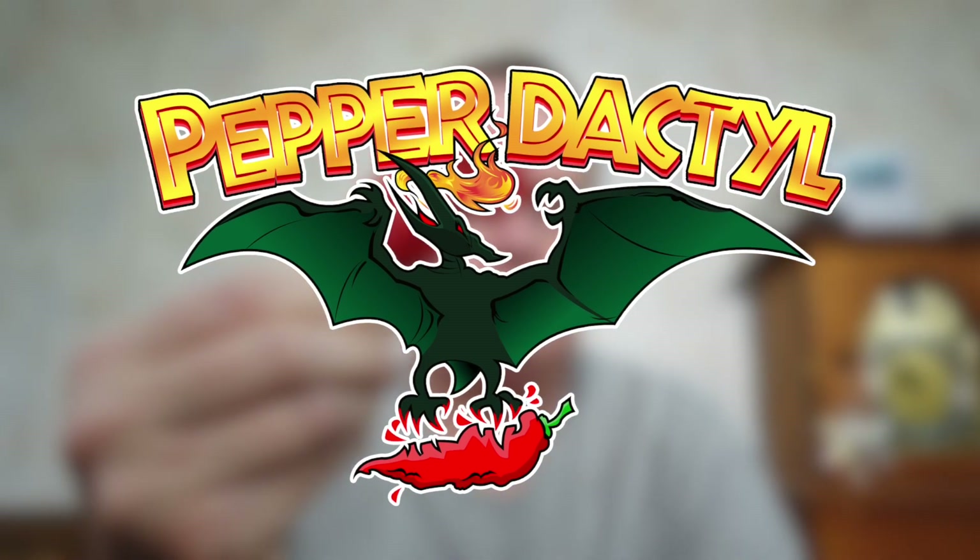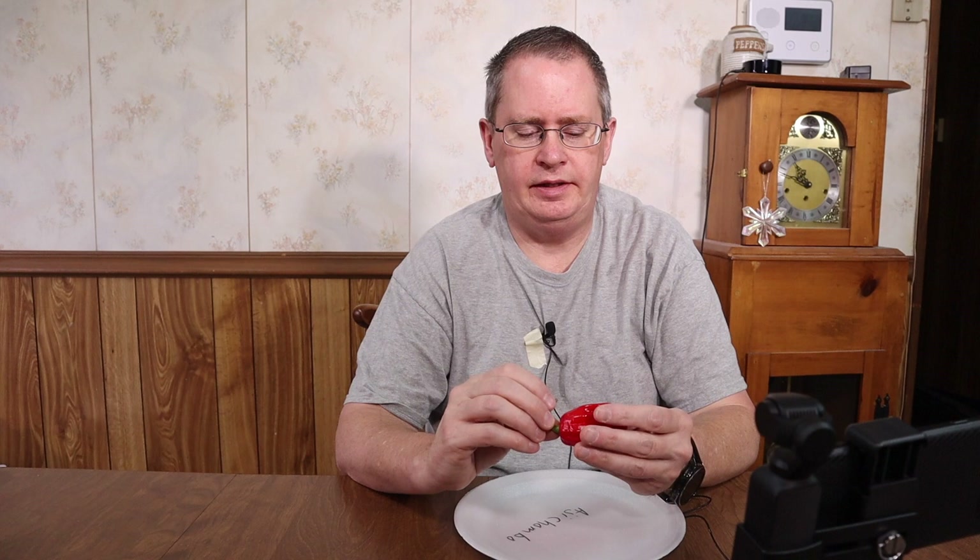Hi, this is Peter Stanley. Welcome to my channel. Today we're going to review the aji chombo. The aji chombo is a Panamanian habanero type pepper. It's used often in hot sauces in that area.